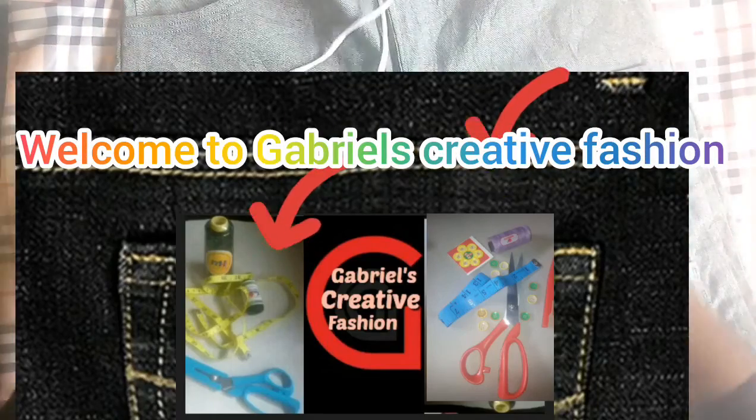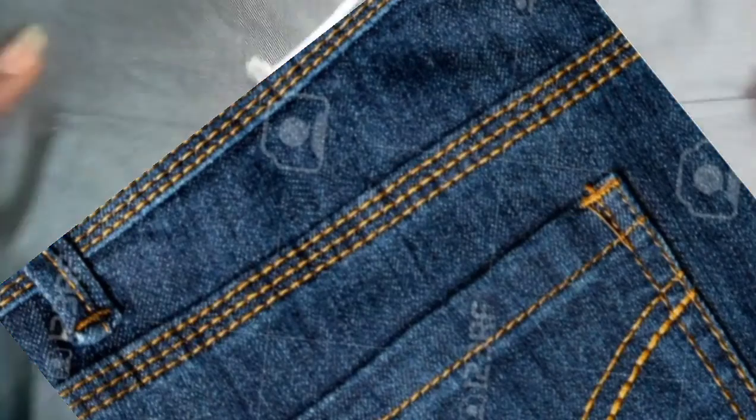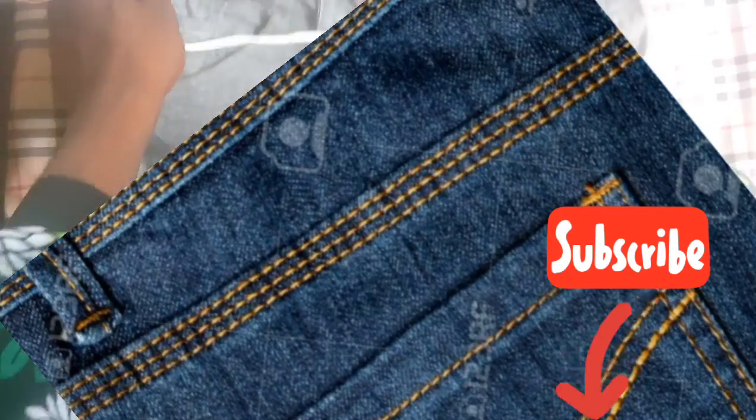Welcome to Gablex Creative Fashion. In today's tutorial, we'll be learning how to make jeans back and back pocket. Before we move to the tutorial video, kindly click on the subscribe button under this video.